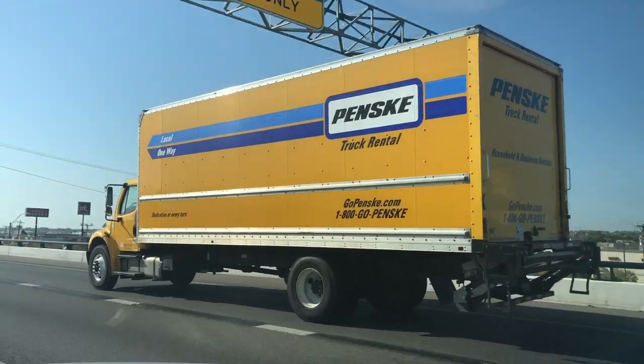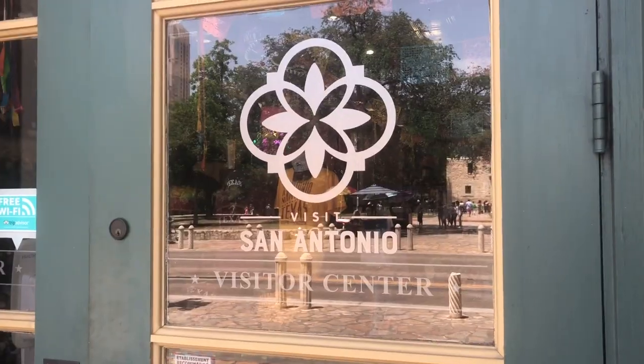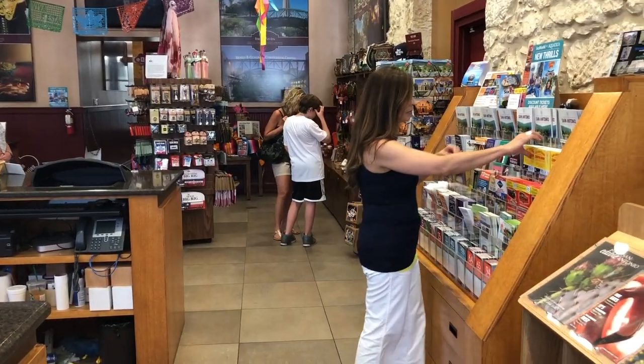Hey y'all, I'm Maria Reid. You're watching Moving with the Military, and we're headed to Fort Sam Houston in San Antonio, Texas. It's PCS season, and we're going to visit our friends at Lincoln Military Housing. I'm going to make a quick stop at the local visitor center to find out all the great places to go.